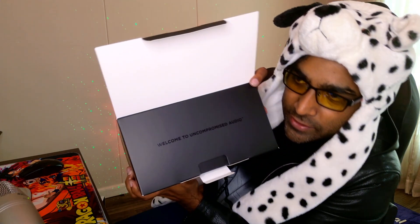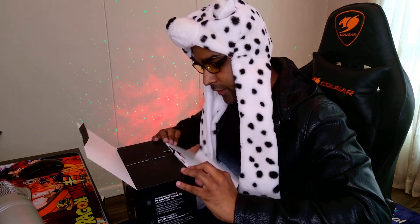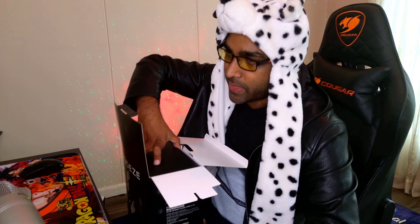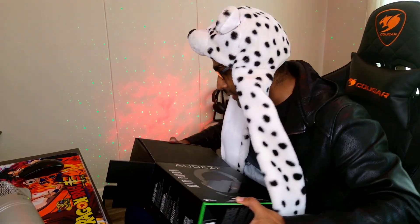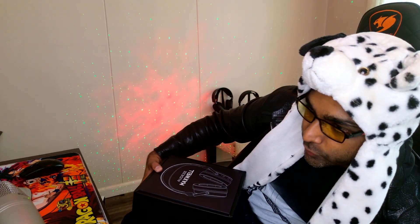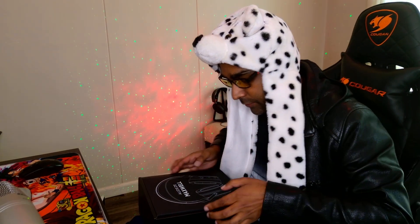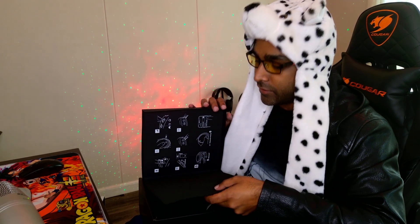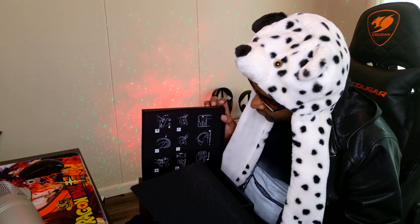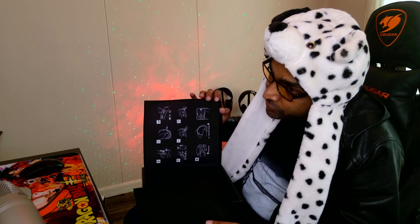I don't know if you can see — 'Welcome to Uncompromised Audio' — nice little thing on top there. Every website I've been to says this is basically supposed to be the best, and I'm sure it is — it's one of those audiophile sets. We have here the Audeze Maxwell. Some people say 'Audizy,' I say 'Audeze.' And what's this? It's literally just foam — high-quality foam — with instructions on the inside.